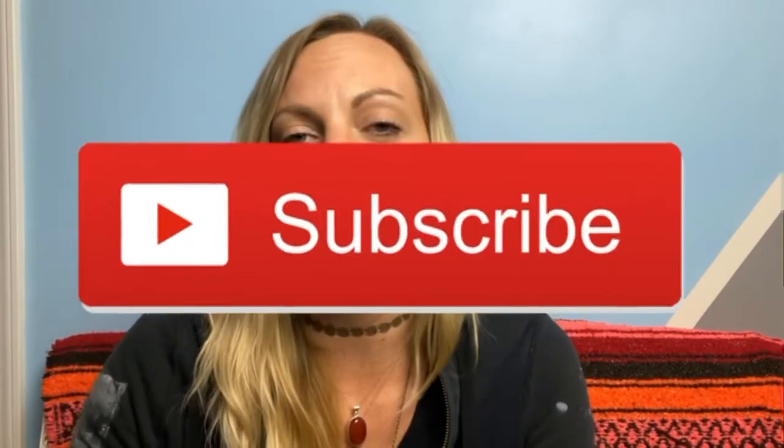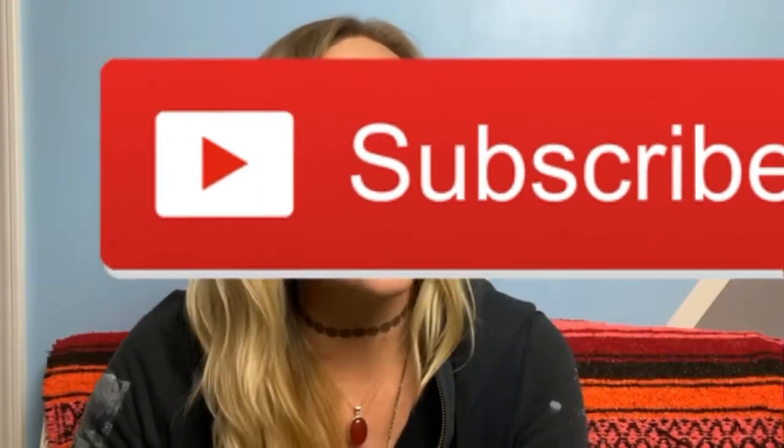This is actually part two of a two-part video series. The first video had the first six tips of the 12 most important tips, and this video has the last six tips. If you haven't already, please click the subscribe button, hit that notification bell for upcoming videos, and be sure to click the like button if you've learned something. It will really help me out and I really appreciate it. And let's get on to tip number seven.